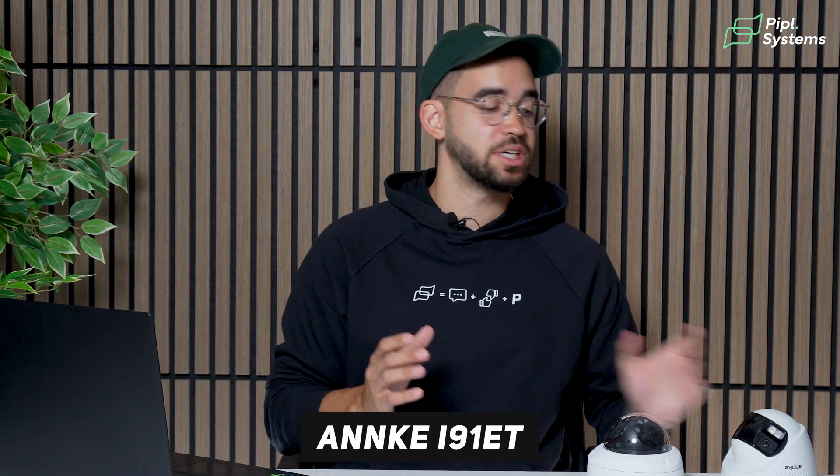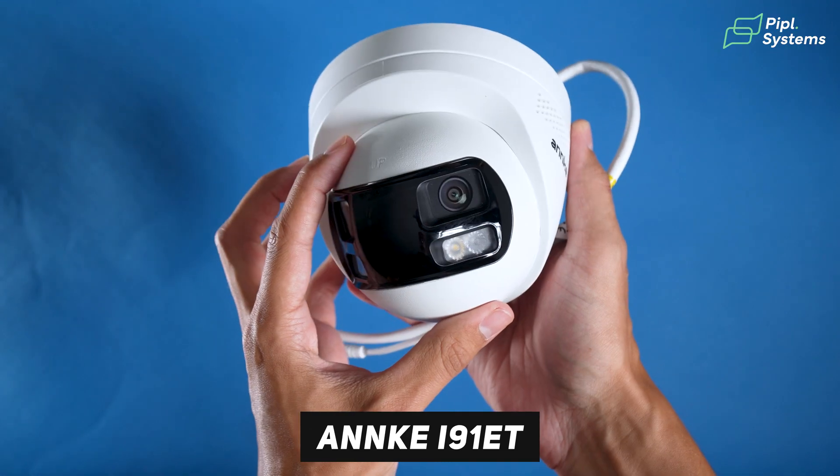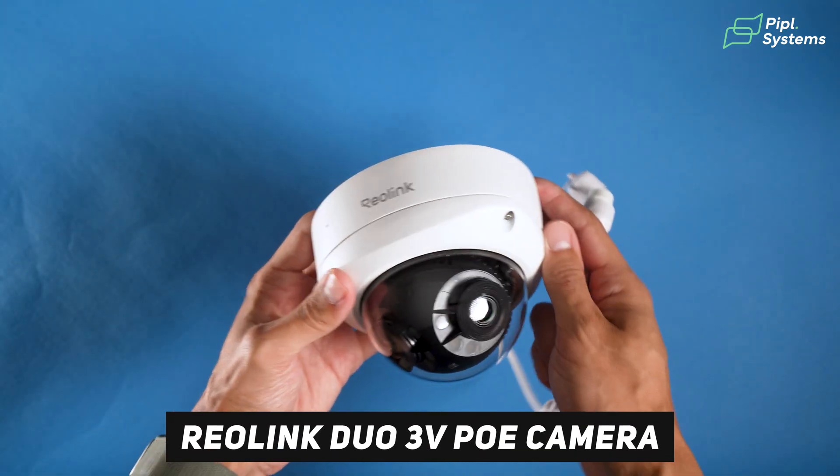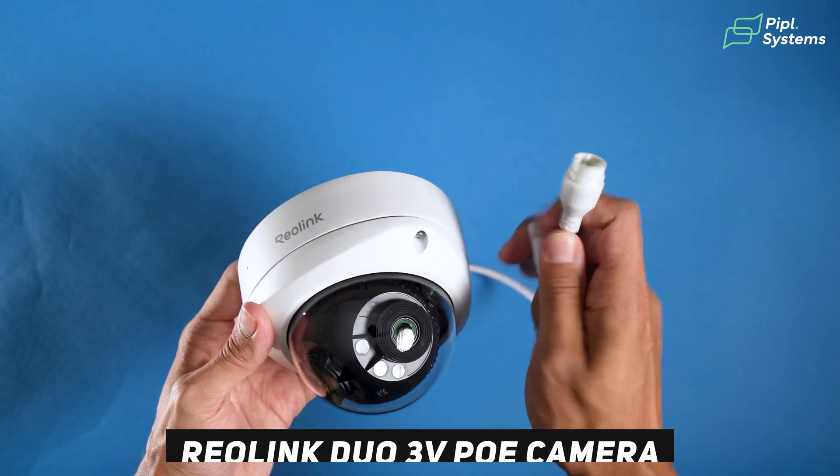Today we're using Enke's IET91 camera with dual lens and also Reolink's Duo 3V PoE camera. The reason we're using two different cameras is they have different form factors — you have a turret and you also have a dome. These also come in bullet form. It's for you to understand that just because a camera has dual lens doesn't mean it's the same type of camera; they all bring something different to the table.